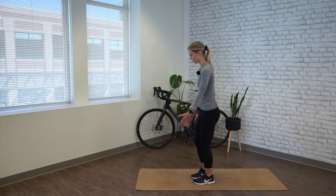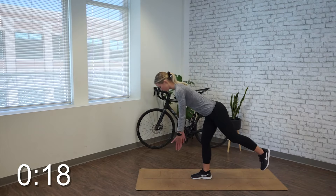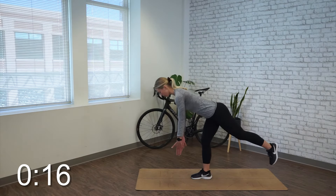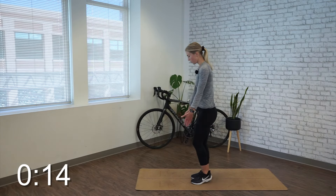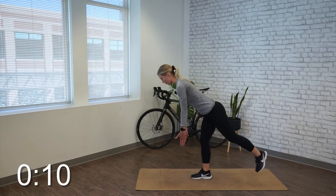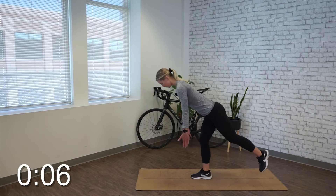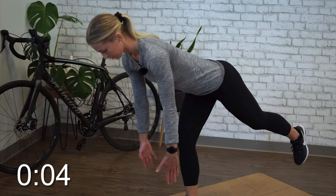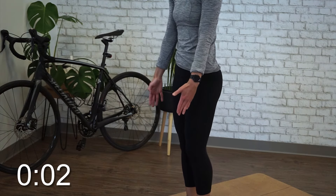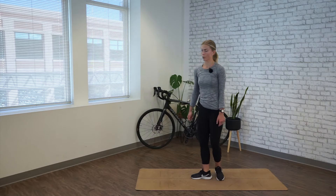Alright, time's up on that side. Go ahead and switch for 20 seconds. Try to picture grabbing something right in front of the toe of the foot planted on the ground, so you want to keep those arms nice and tight to your body. Alright, time's up. Relax at center.